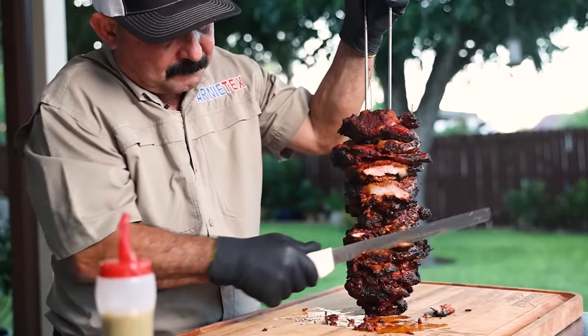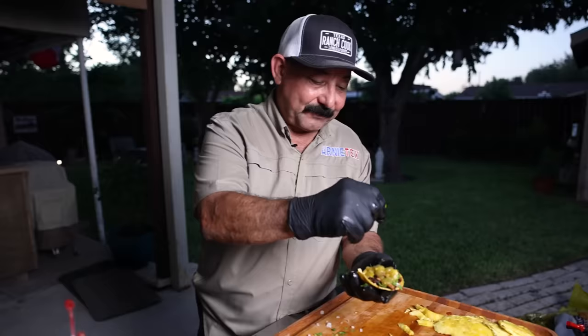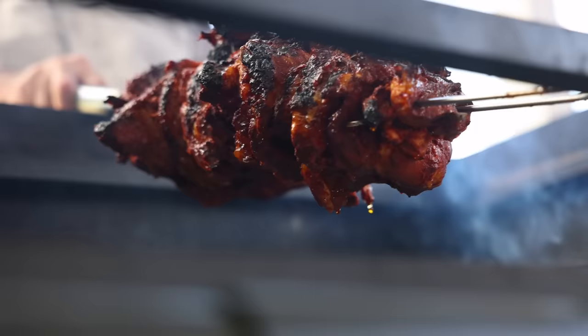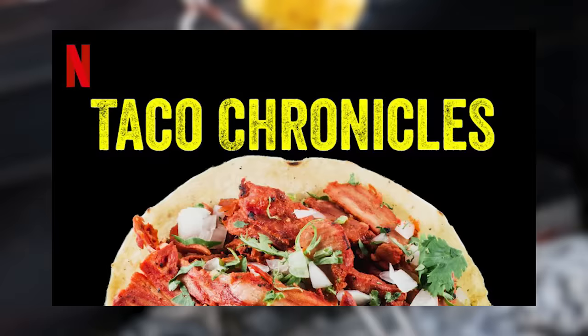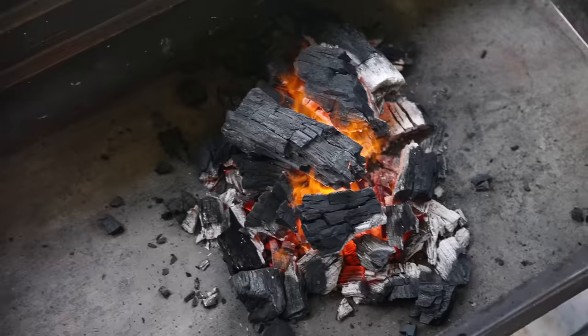Let's grill up some tacos al pastor. These tacos are without a doubt the most popular and delicious tacos in the world, and there's so much that goes into them. I recently re-watched the al pastor episode of the taco chronicles and it got me thinking — I decided to cook up and share my own version of this iconic recipe.